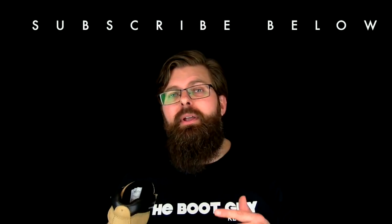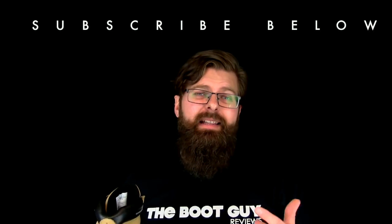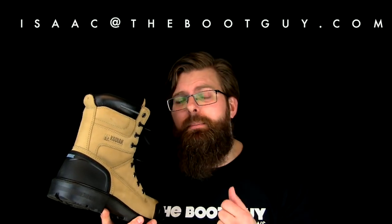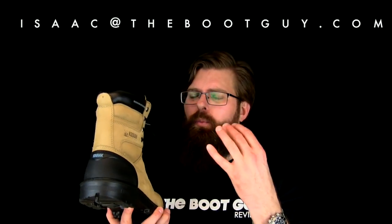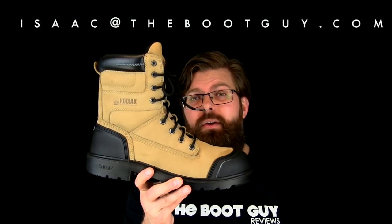Please don't forget to hit that subscribe button below — it really helps out. And remember, you can always follow me on Instagram and Twitter. Hey, if you're about to order a pair of these Kodiaks and you have a few questions about size and fit based on what you've worn in the past, please shoot me an email. Let's see if we can't work out what size would be right for you and whether or not this boot would be right for your line of work.